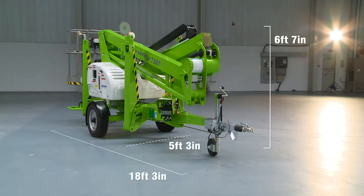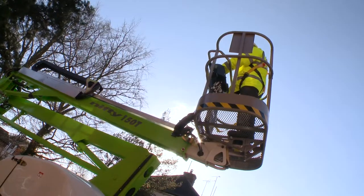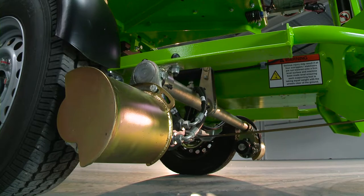The TM42T's compact dimensions enable it to work in a wide range of environments, but it is particularly well suited to smaller industrial or domestic locations. Its low overall weight means that it's light enough to be positioned on site by hand, but the TM42T is also available with a traction drive option to make on-site positioning effortless.